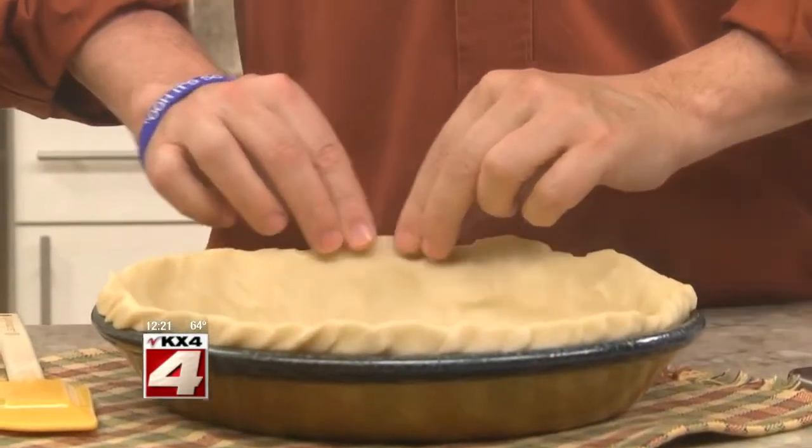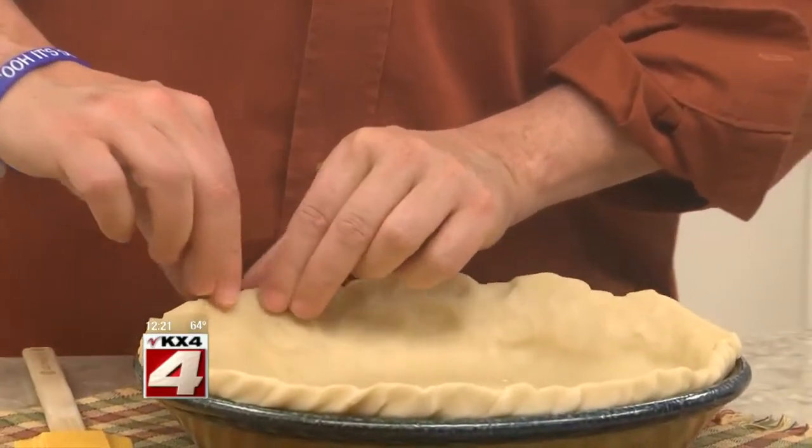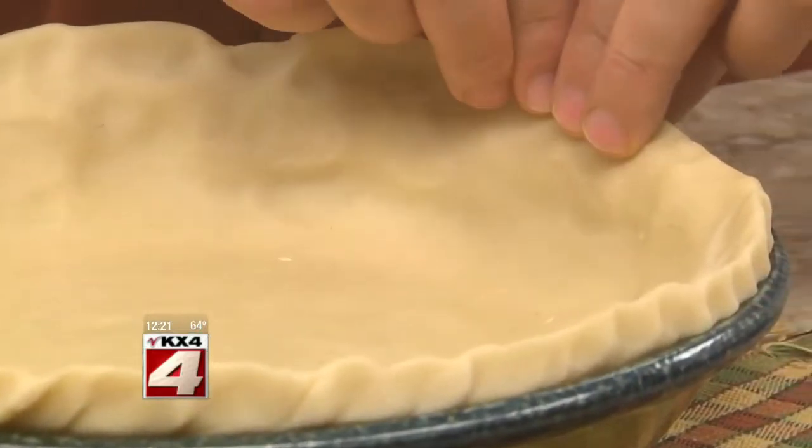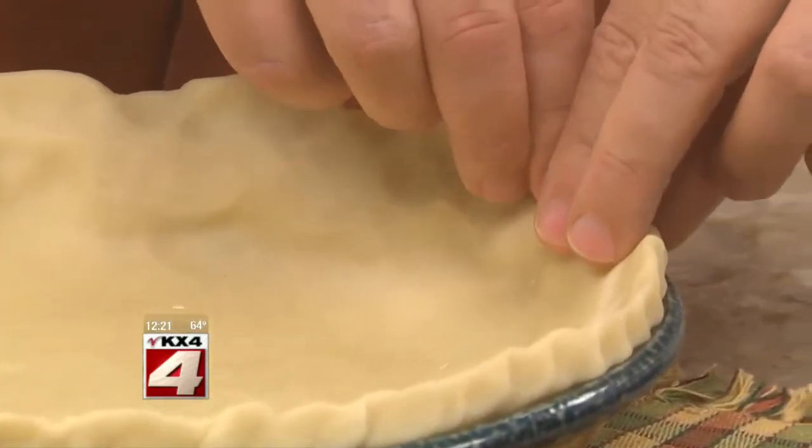Everyone, we're in for a treat this afternoon. The Mr. Food Test Kitchen is sharing a family friend's favorite recipe for buttermilk pie. We start out by lining a pie plate with dough and fluting the edges. The recipe called for a homemade crust, but I think it comes out just as good if we start with a refrigerated one, and it's a whole lot easier.